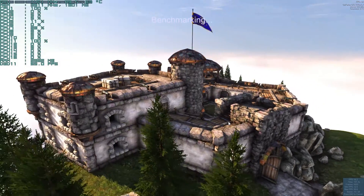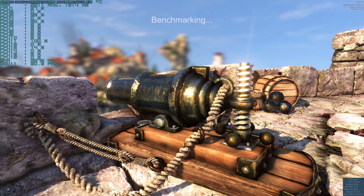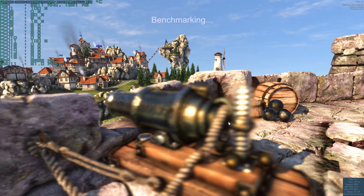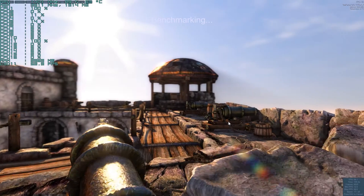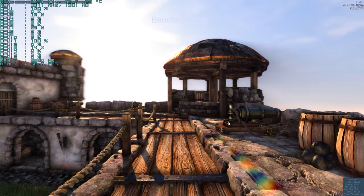As you guys know, I'll put a link so you can download this benchmark if you want to have some fun with it and test it out. It's a good looking benchmark too, actually.